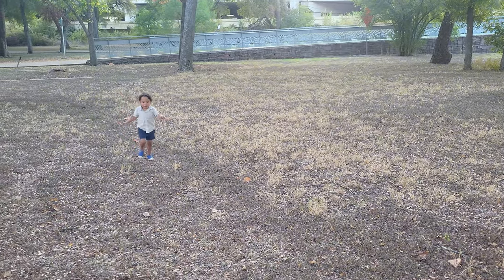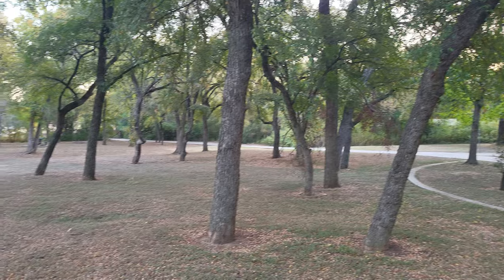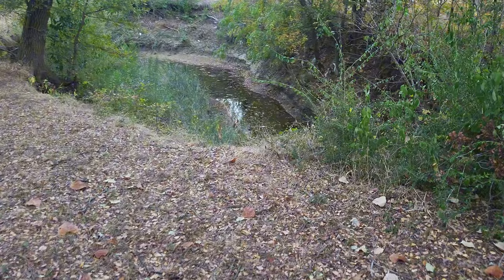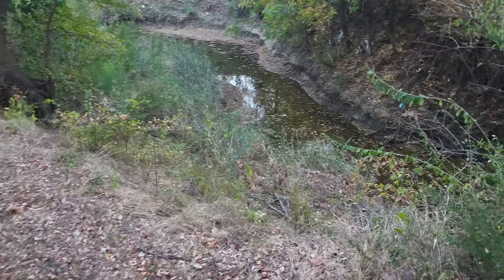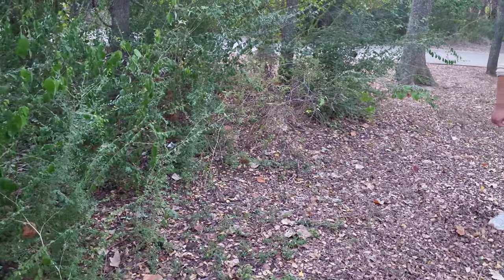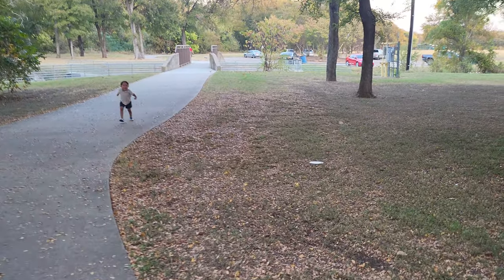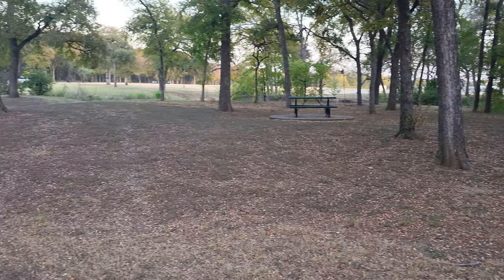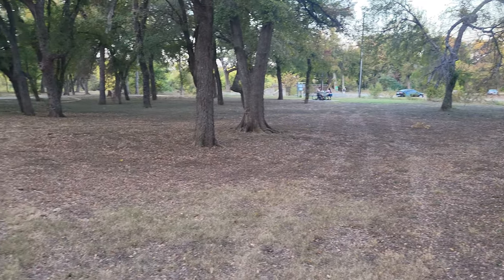Hole two, heading south. This one is tight through the trees — watch out for that picnic table. The creek is behind the basket area. This is where we're shifting gears. Hole one had a longer, more open shot; now we're thinking finesse and accuracy. This is about 200 feet — a shorter hole but much more technical. It's about finding those unexpected lines through the park. Got to hit your lines and avoid going OB into the creek.